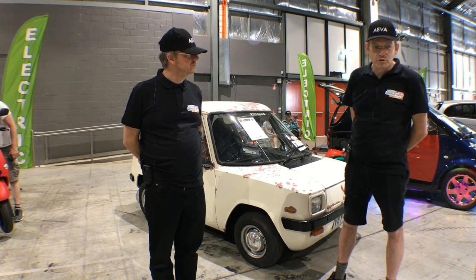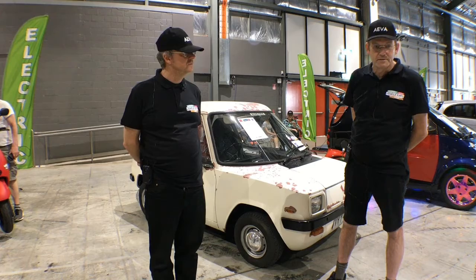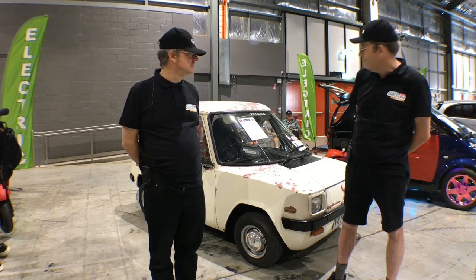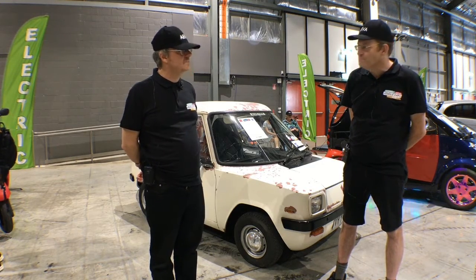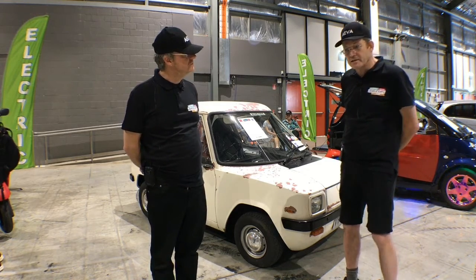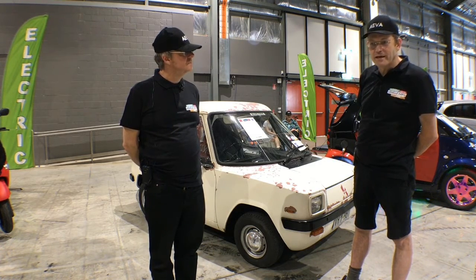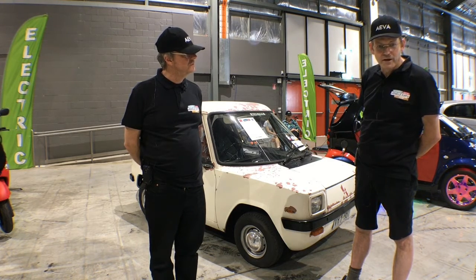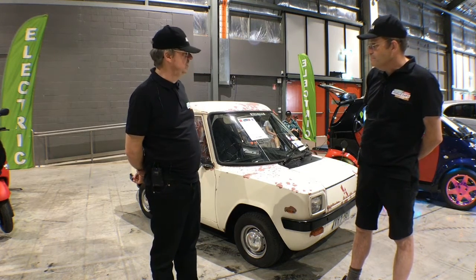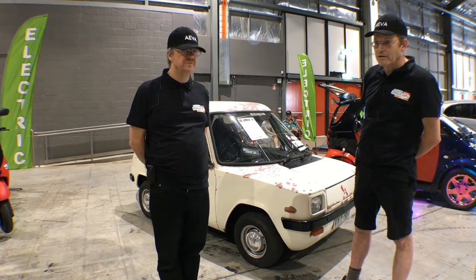I'm hoping to shortly put a lithium pack in it, which will give me a significantly longer range and also reduce the weight considerably. It's also about to get a new paint job. As you can see, the paintwork is in fairly poor condition. Mechanically, there's no rust in it whatsoever because this particular vehicle came from South Australia. It is in structurally very good condition — it has a steel tubular frame and an aluminium body, which makes it very light.